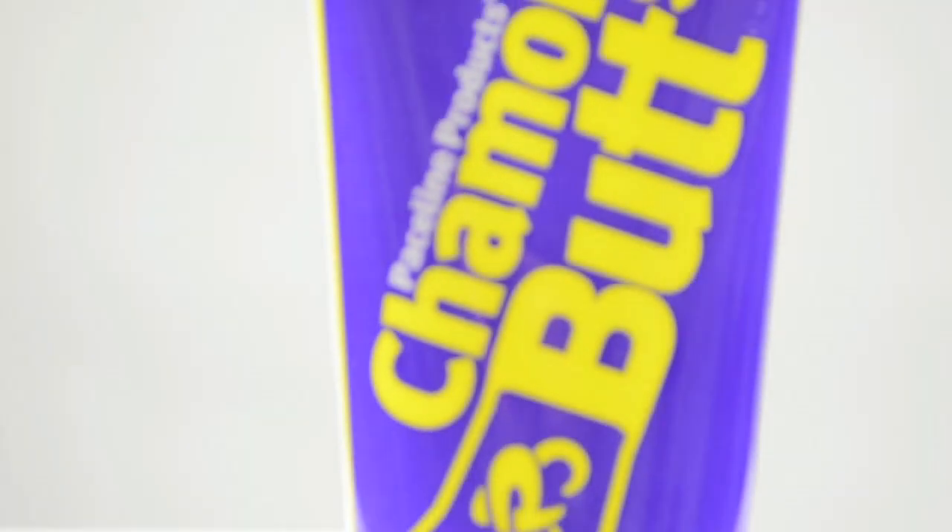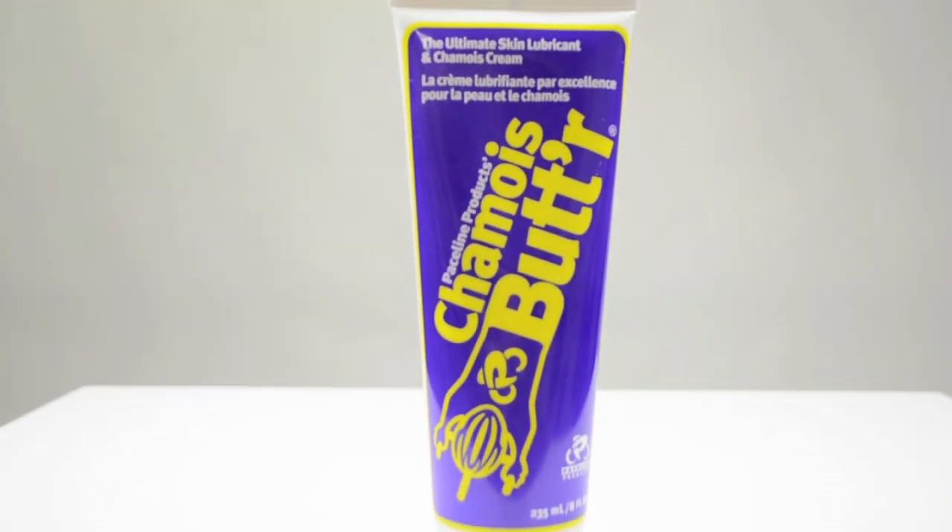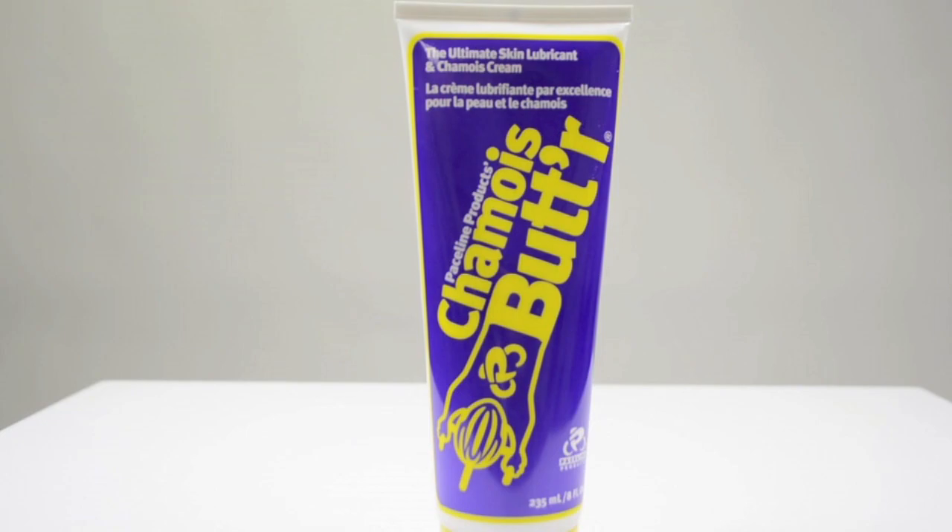Shammy Butter by PaceLine Products are manufactured in the USA, available in an 8 oz or single use packet.